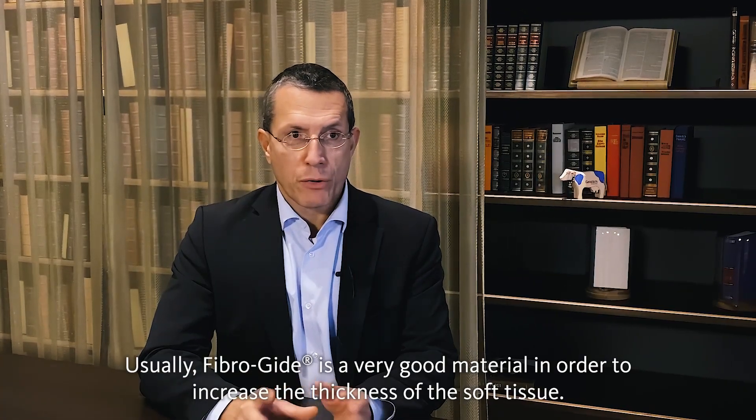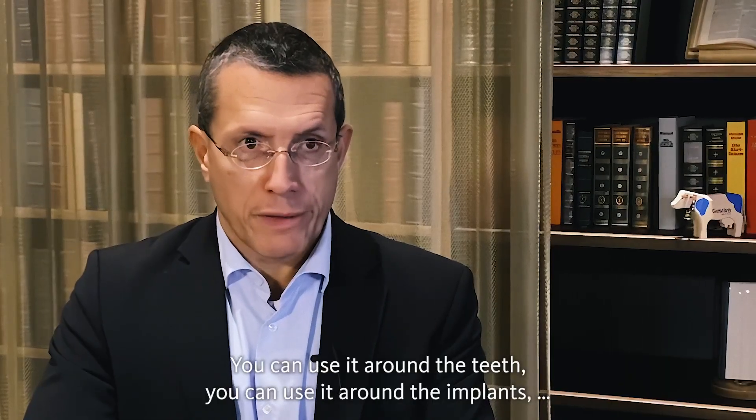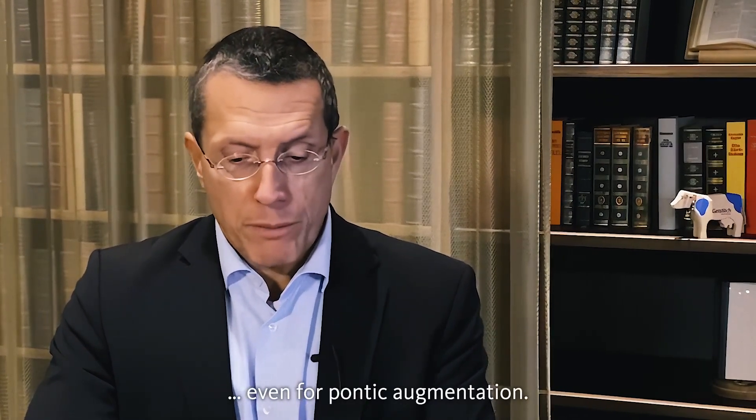Fibroguide is a very good material in order to increase the thickness of the soft tissue. You can use it around the teeth, you can use it around the implants, even for pontic augmentation.